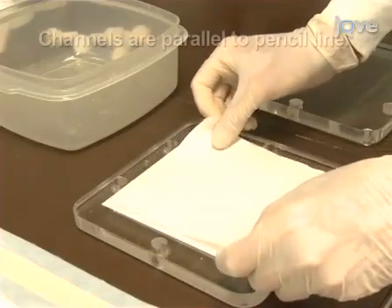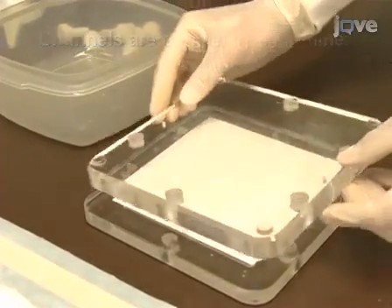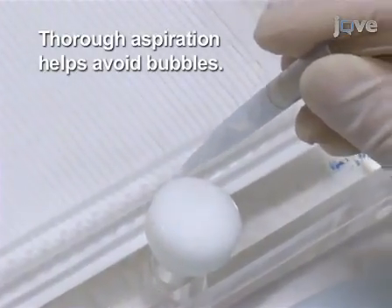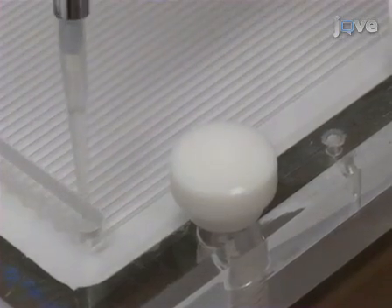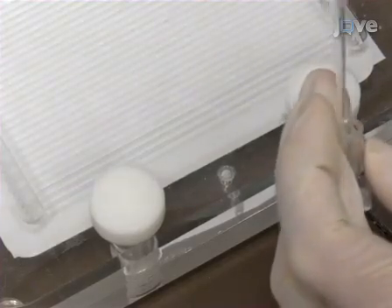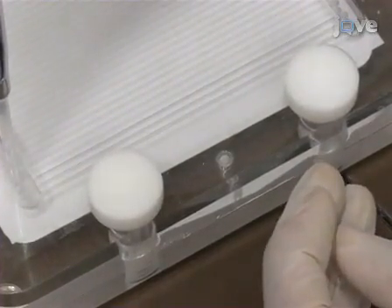Place the membrane in the mini blotter with channels running across the membrane. Then put the support cushion in place and close the blotter. Thoroughly aspirate any fluid from the channels. Fill lanes 1 and 45 with 150 microlitres of 0.5 molar sodium bicarbonate. Use 150 microlitres of each probe solution to fill lanes 2 to 44 in sequence, being careful to avoid air bubbles.